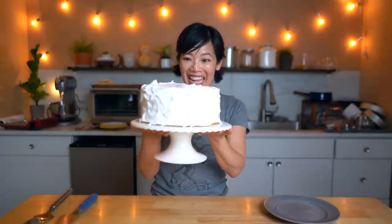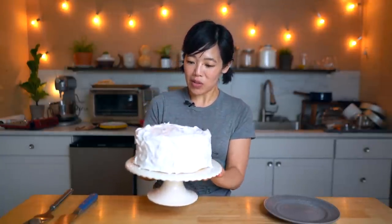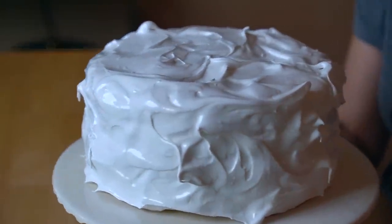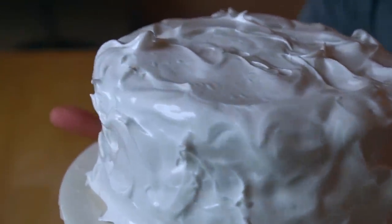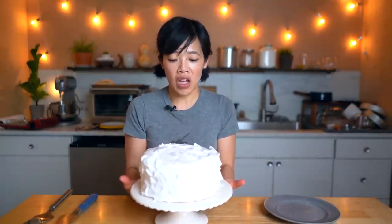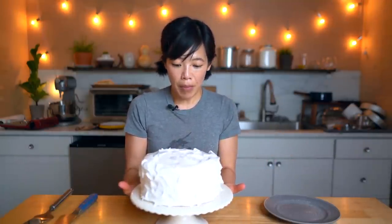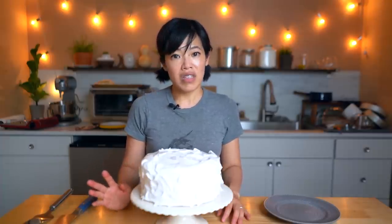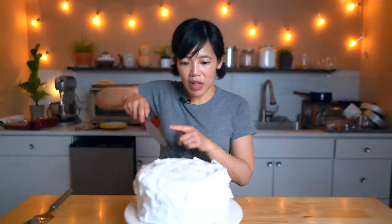Lovely! This cake is so beautiful — look at it in all its shiny glory! I'm so pleased with how this turned out and how easy it was to make. Look how glossy that is! Effortless! Absolutely effortless — no crumb coats, no fondant, no nothing! Just whip it up, put it on, it sticks. It didn't slide off the cake at all. Super easy to make. Didn't have to freeze the cake, just let it cool off.